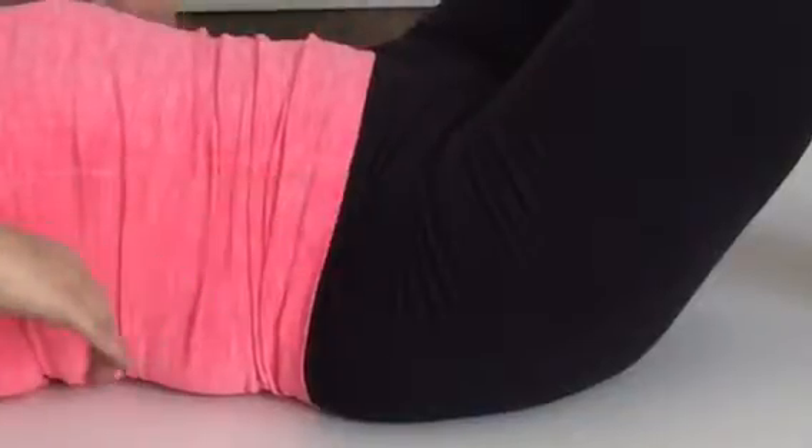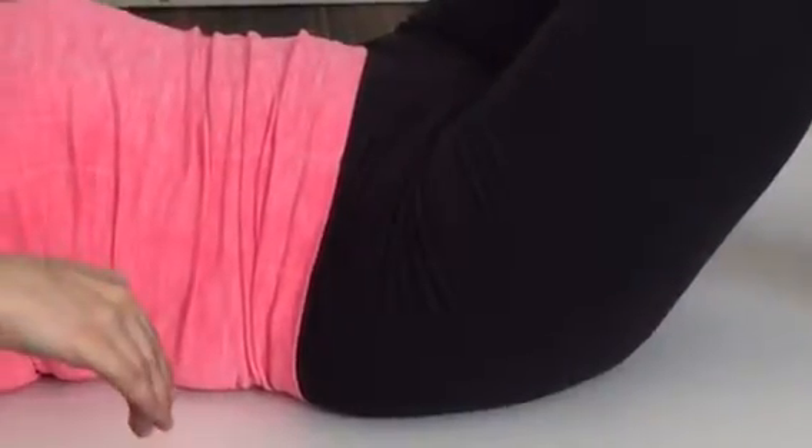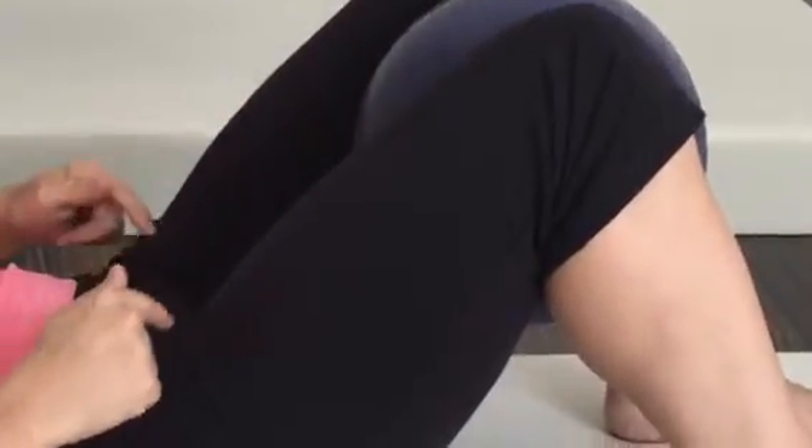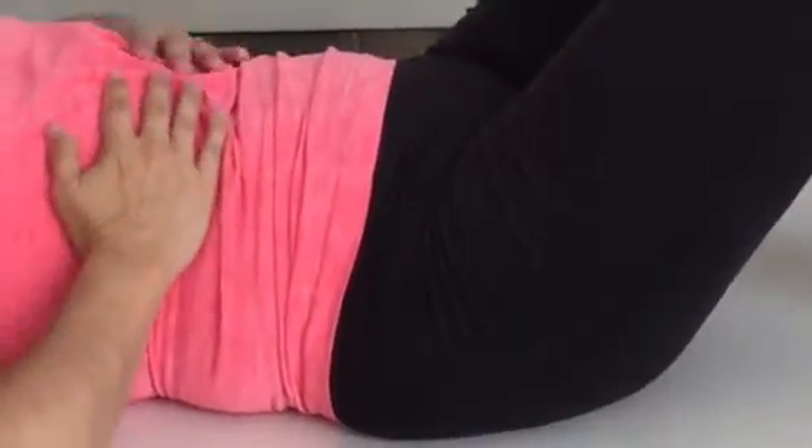So you're going to take your nice inhale and open your ribs to the side. Exhale, hug into the ball. Pull the pelvic floor in and up. Pull the ribs together. Exhale.